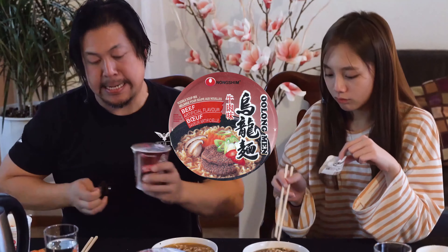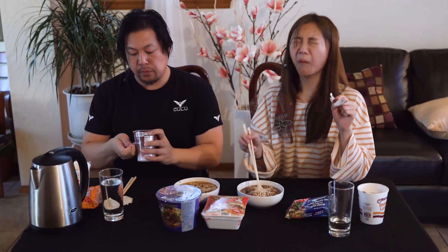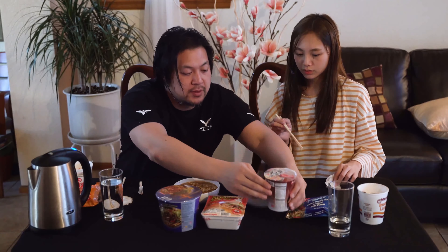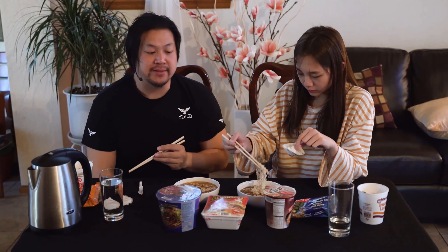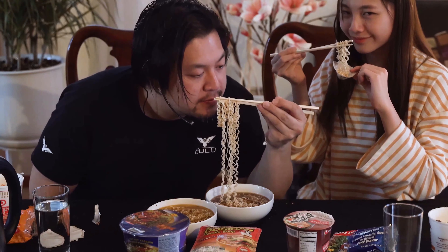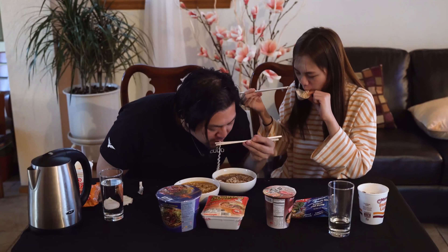Let's do the Nongshim brand next. That steam just went up in my face. I like how this one peels open compared to these cup noodles where it just rips all weird. This is the Beef Mami from the Philippines. It kind of has like a faint beefy smell to it.